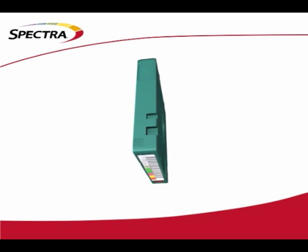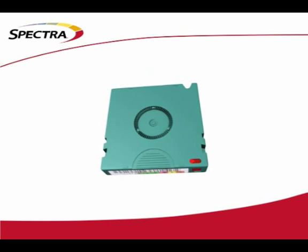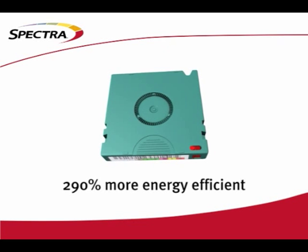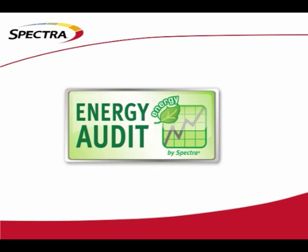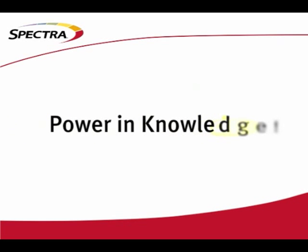Many people continue to rely on tape today due to its transportability and low energy cost. Although tape is much more energy efficient than disk — as much as 290% more according to a recent Clipper Group study — tape still uses power and it's important to build your data center's power infrastructure based on actual power usage. Spectralogic is the first and only manufacturer to bring you real-time energy monitoring in a secondary storage device. BlueScale's energy audit shows you the exact amount of energy being used so you don't have to rely on worst-case energy use scenarios for infrastructure planning.